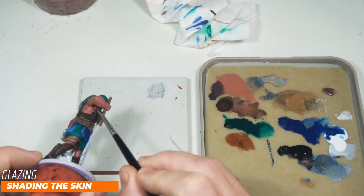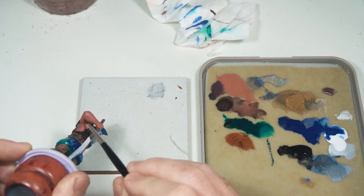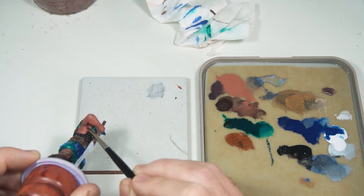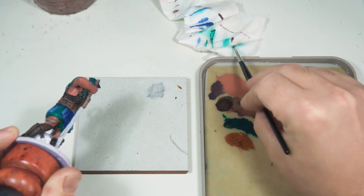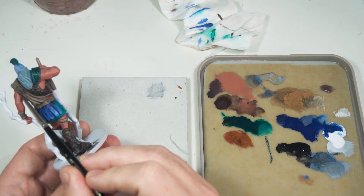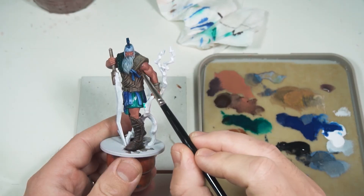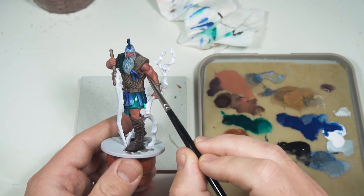This is a similar color scheme to what I used in the ratman video and I felt that ended up being far too warm. So I'm learning from that — I've added some blue into the flesh tones and then some Rhinox Hide to darken and desaturate it slightly. I'm just glazing that into the areas that should be shaded on the flesh, such as under the armpits and in some of the recesses of the muscles. It'll be easy to go back over this with Bugman's Glow so I'm not too worried about it being in the wrong places.